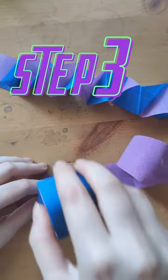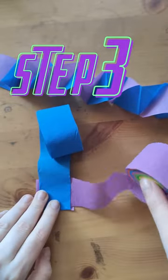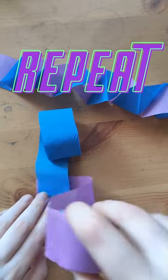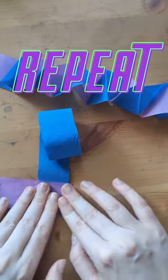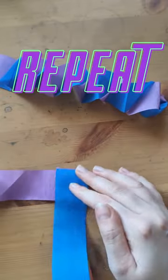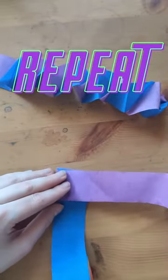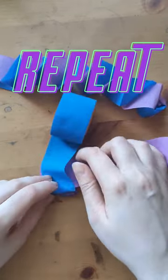Step three: fold the blue streamer back on itself and score the edge, then fold the purple streamer over each time, folding the crepe paper onto itself and scoring the edge to make a clean fold. Repeat again and again to the length of streamer you want.